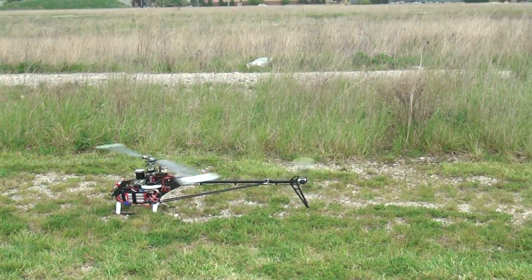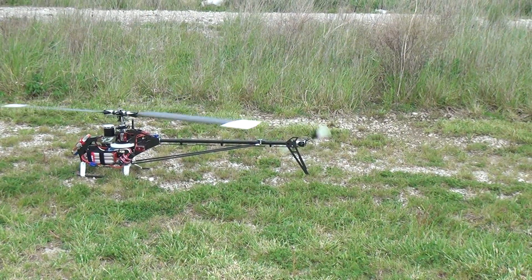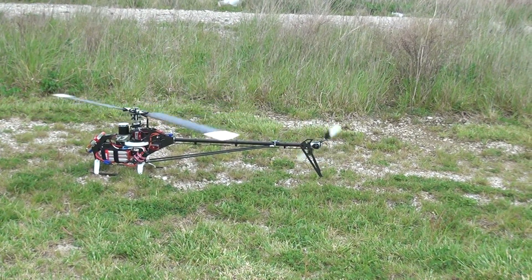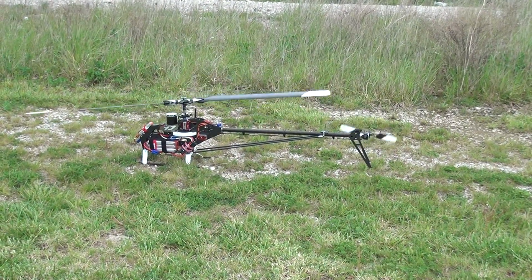Well there you have it, that's my new Gaui X7 — different than the Compass for sure. KDE motor, torque servos, brand new V-bar. Dialing it in a little bit — stay tuned for the real beating.